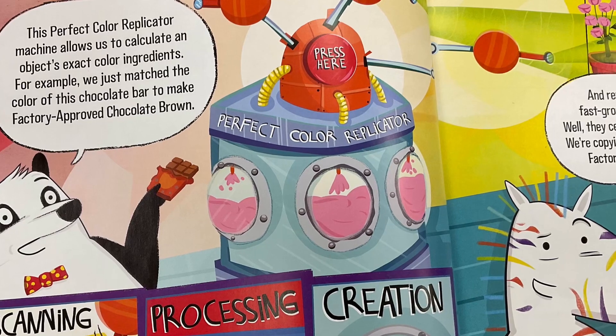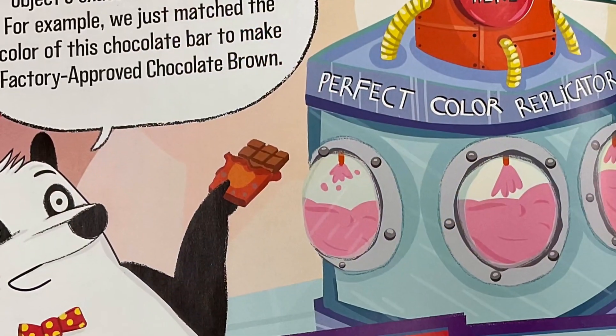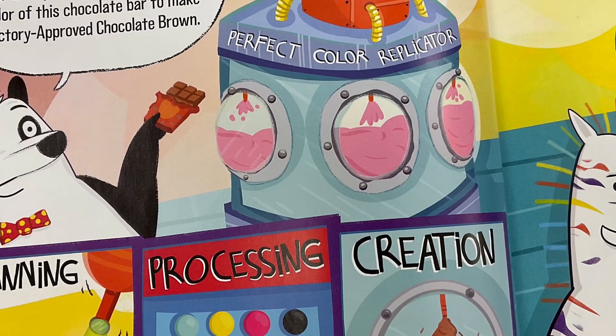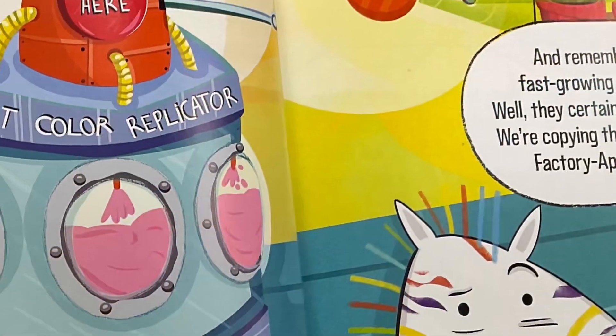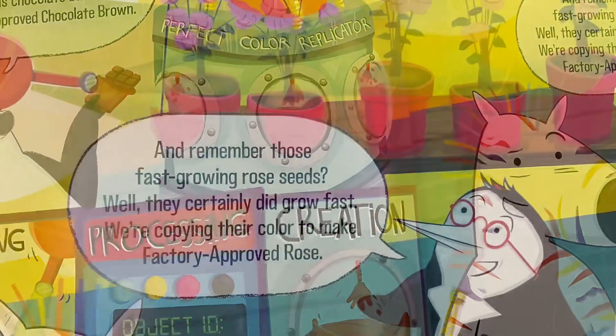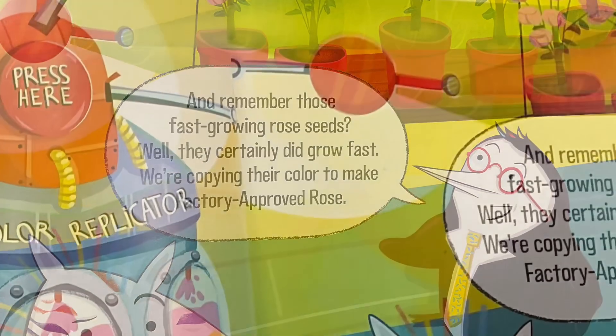The Perfect Color Replicator Machine allows us to calculate an object's exact color ingredients. For example, we just matched the color of this chocolate bar to make factory approved chocolate brown. And remember those fast growing rose seeds? Well, they certainly did grow fast. We're copying their color to make factory approved rose.